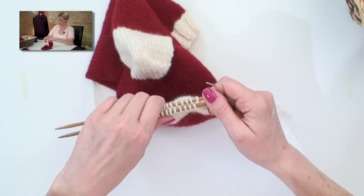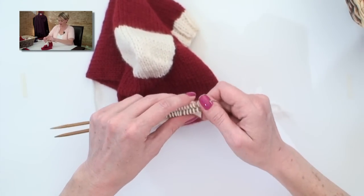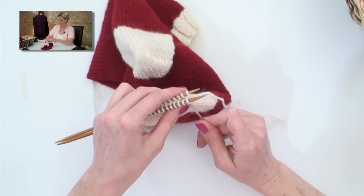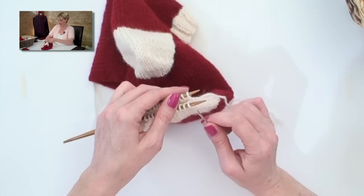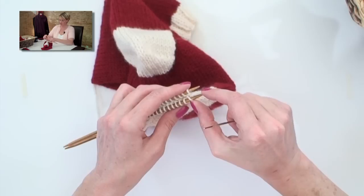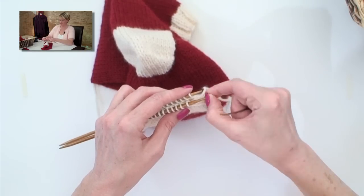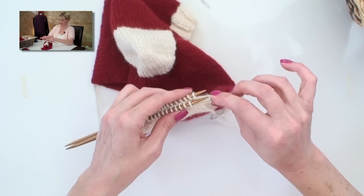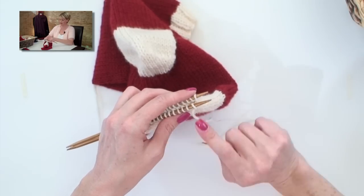Kitchener stitch isn't hard, it's just a weird thing because it's not knitting. The first thing we do is start with the first stitch on the front needle: put the tapestry needle in as if to knit, pull it through, and take that stitch off the end of the needle. Now the next stitch on the front needle, go in as if to purl, and leave it there.